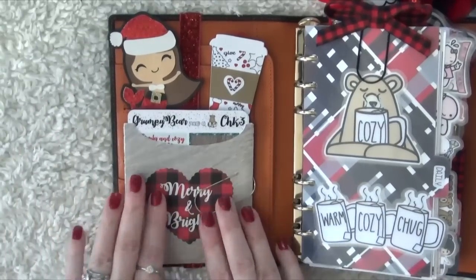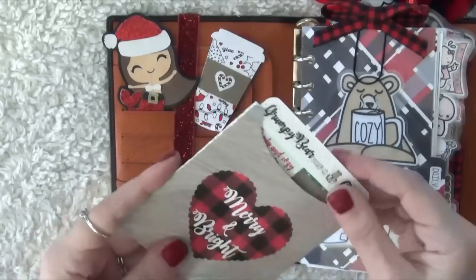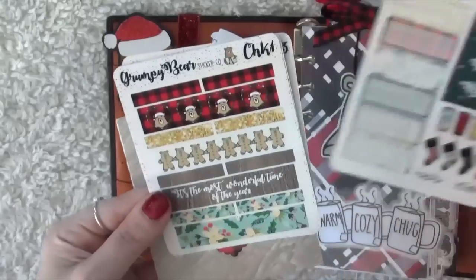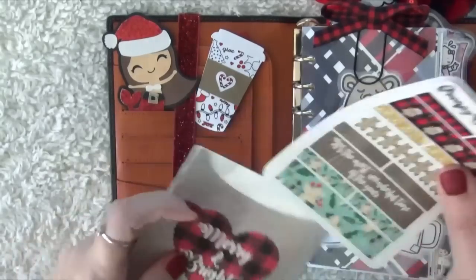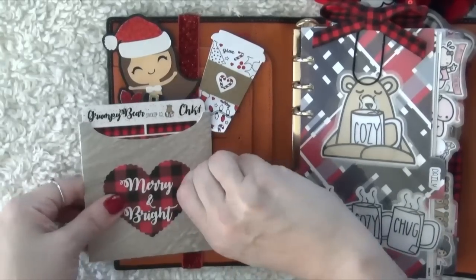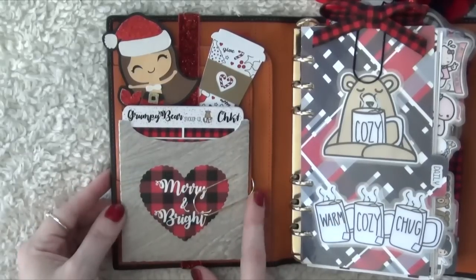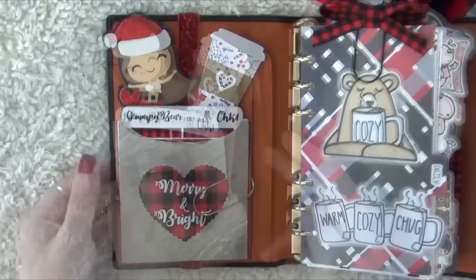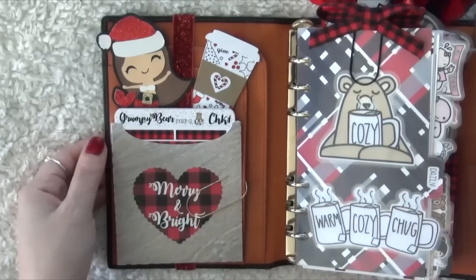The next thing I have is the Grumpy Bear Merry and Bright Pocket Sticker Kit. I love this kit — it's so adorable. It's going to be very hard to use, but the stickers are really cute. I love all the plaid design in here. I can clip it right into this front area because I'm in the Amica versus the Campania, so I have a little extra space and it fits nicely in the inside cover.